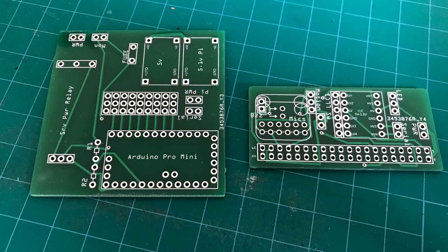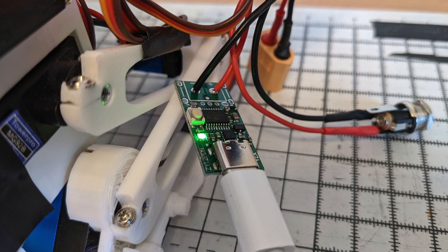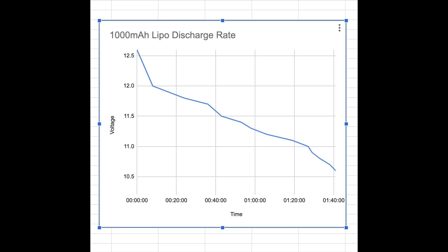It has a custom PCB which I designed and printed via a third party. It uses separate buck converters — one for the Pi and one for the Arduino and servos — so that they can be powered from one 12-volt battery. There's also a relay that cuts power to the servos in power saving mode. It uses USB-C for power so that it can deliver enough to the two buck converters to get 5 volts and 5.1 volts for the Raspberry Pi on separate lines. It did have the capacity to fit a lithium polymer battery, but I removed that because it didn't fit particularly well and the battery only lasted about an hour.